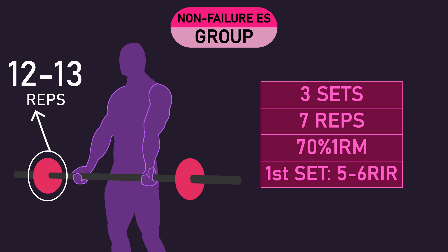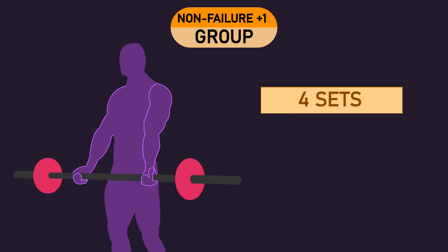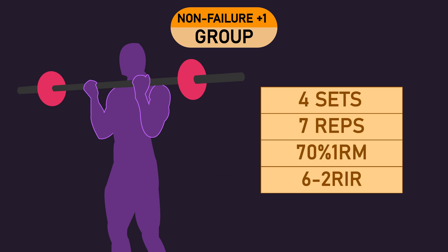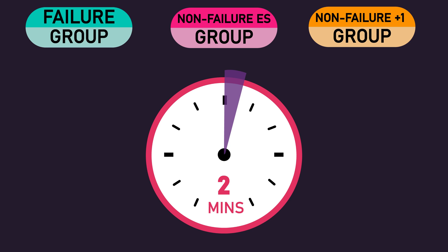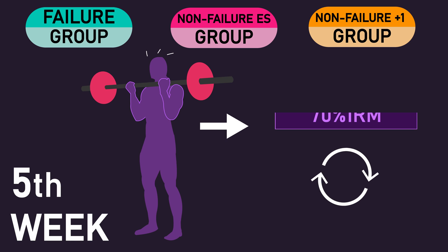However, their second and third sets, due to cumulative fatigue, would have probably had them leave roughly 4-2 repetitions in reserve. The non-failure plus one set group performed 4 sets of 7 repetitions with a 70% of 1-rep max load each session, also training with roughly 6-2 repetitions in reserve, with the only difference being they performed an extra set per session. All groups rested 2 minutes between sets, and 1-rep max was retested on the fifth week to readjust the training loads used for all groups.